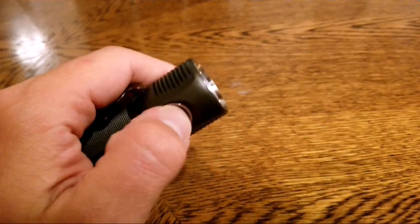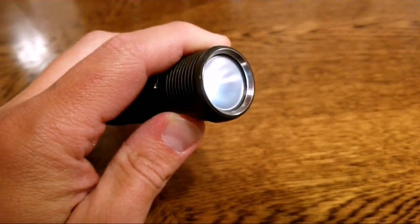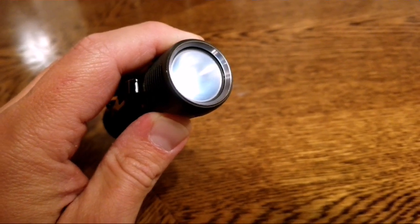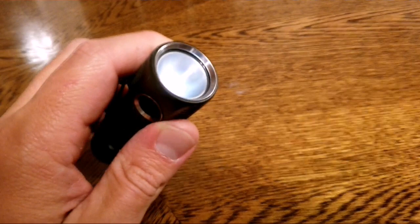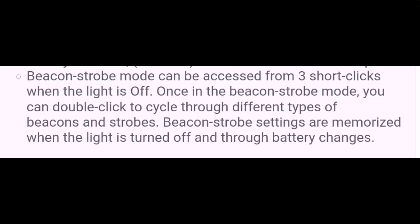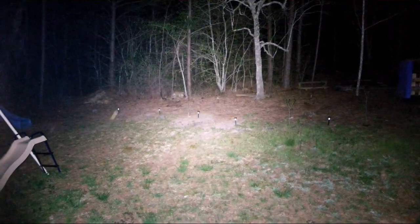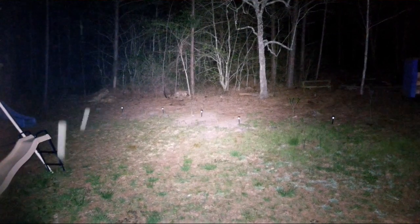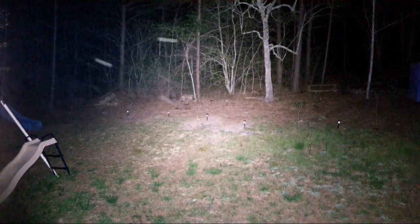The reason I wanted to go through them and show you what they did is because of the instructions that came with this light. It doesn't really tell a whole lot of what is available in the light. That image I just showed on screen was pulled from Zebralight's website, and that's all they say about the strobe that's on this.